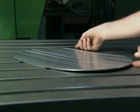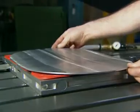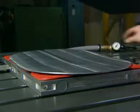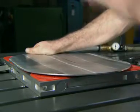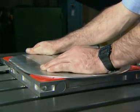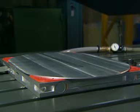Even badly warped components can be securely held flat for machining, and then released.